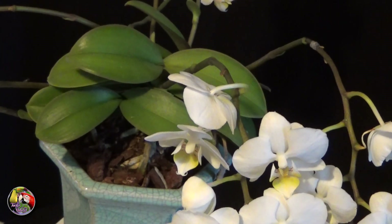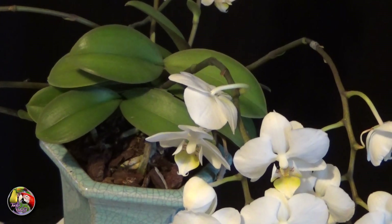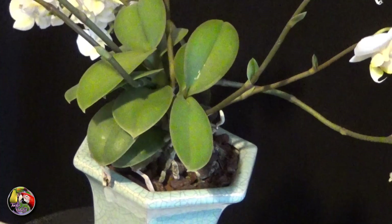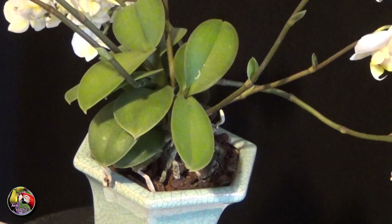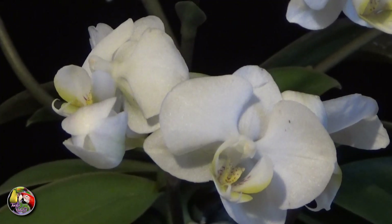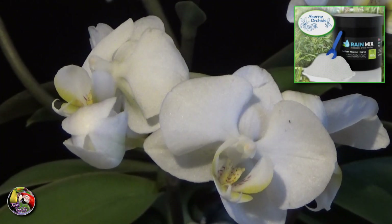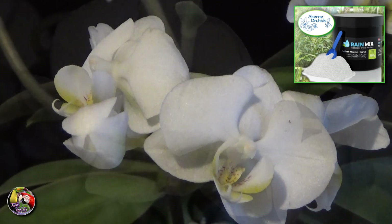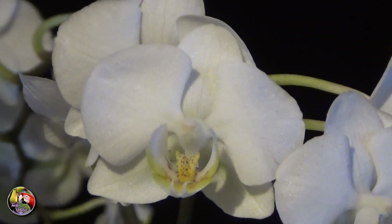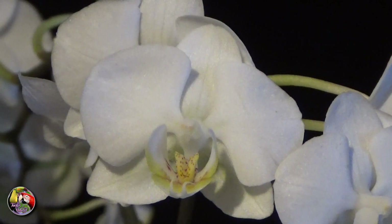After I removed the sphagnum moss, I just potted it up in a mix of medium and small orchid bark, and it seems to like it since you can see the results. As for fertilizing, I water and spray the plant with rain or reverse osmosis water containing my one and only rain mix fertilizer. Once a week I flush the plant and the growing medium with plain tap water. That's all the care I give it.